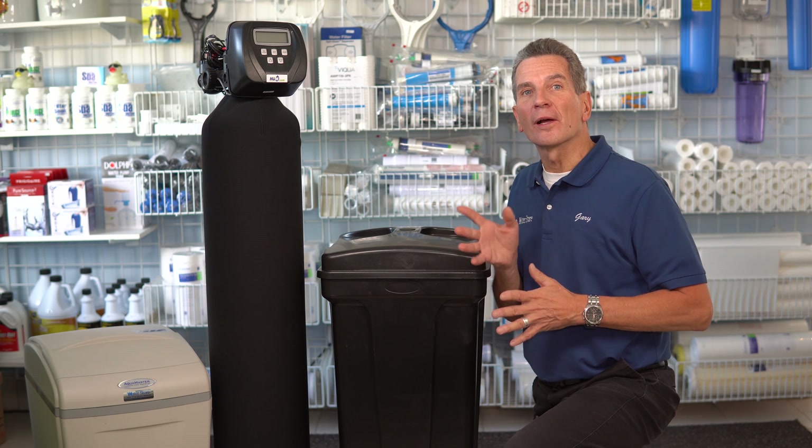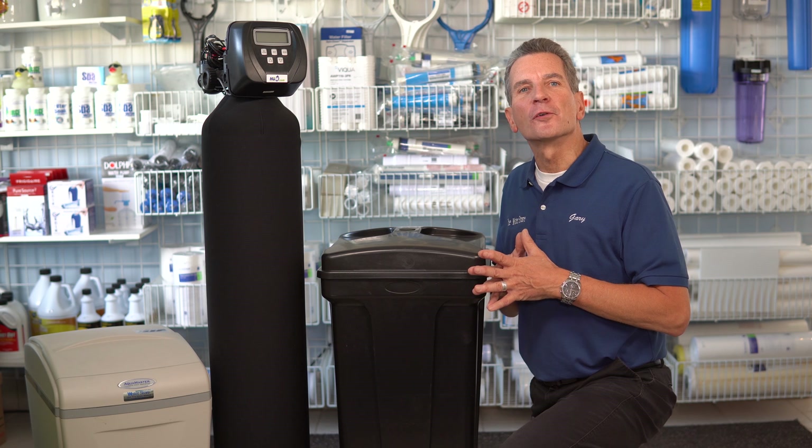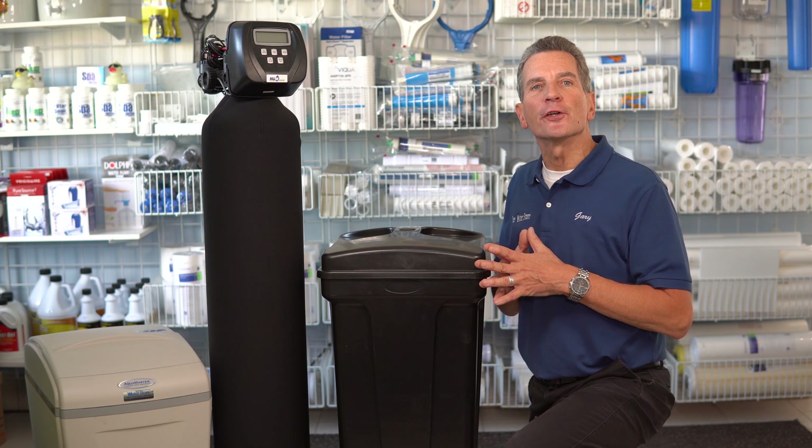Do you know how a water softener works? Well, I'm going to show you how right now. Hi, I'm Gary the Water Guy. I own Water E-Store and Water Store in Midland, and we simplify water filtration to help you make some great decisions for your family.